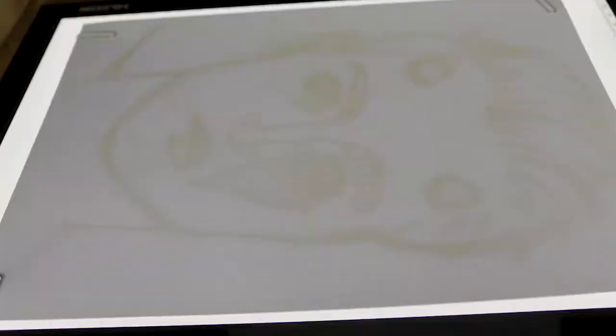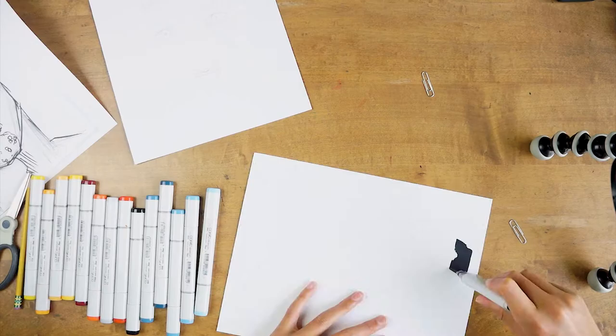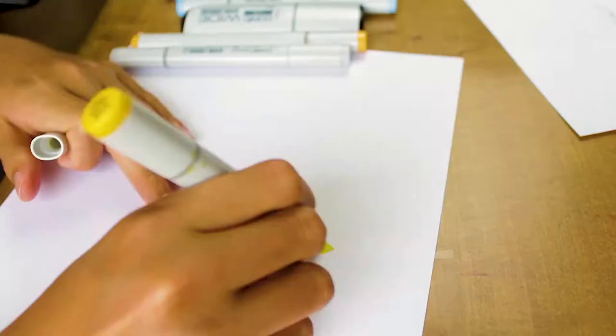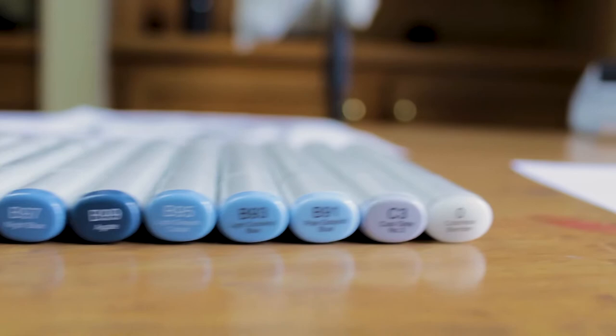With the sketch done, I move on to transferring to my final marker paper. With the sketch transferred onto my final paper, I move on to testing out my color palette. As you can see, even with all the transition shades I have, it's still difficult to get a smooth blend with just the chisel tip. So with my color palette figured out, I'm ready to move on to the final piece.